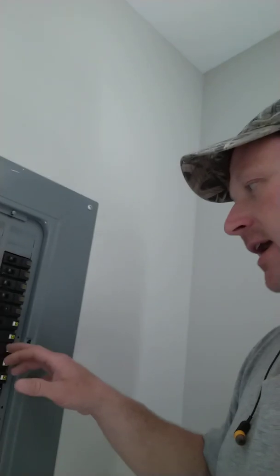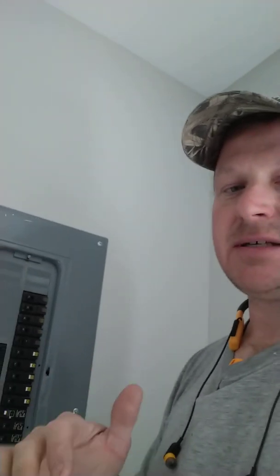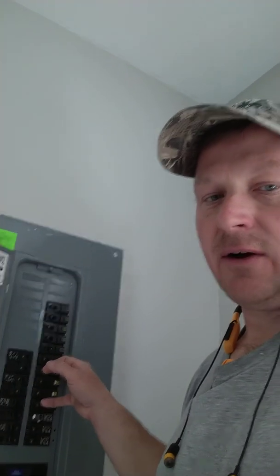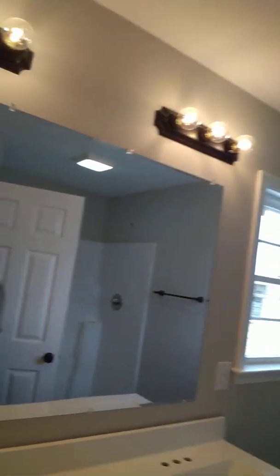I'm basically wanting to give a demonstration on different things that you can find with arc fault issues. On this particular circuit — number 13 — it's the back-end lighting circuit of this residence. I've found out what the arc fault issue is. This lighting circuit starts out in the master bedroom right here, and a small master bathroom. It starts out at this switch location.